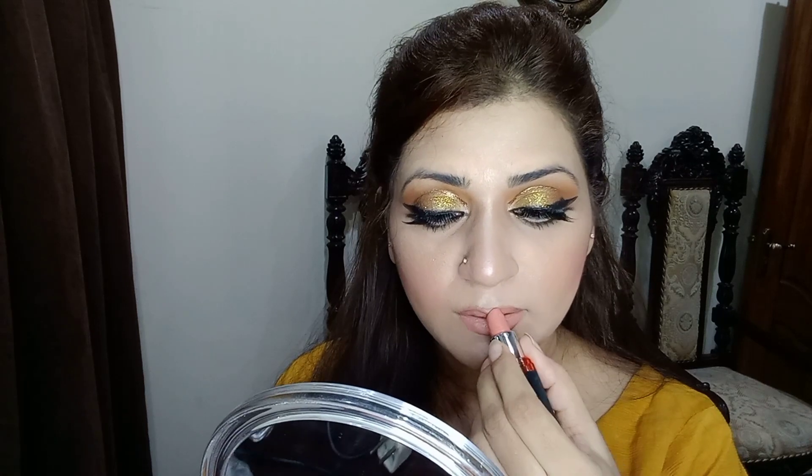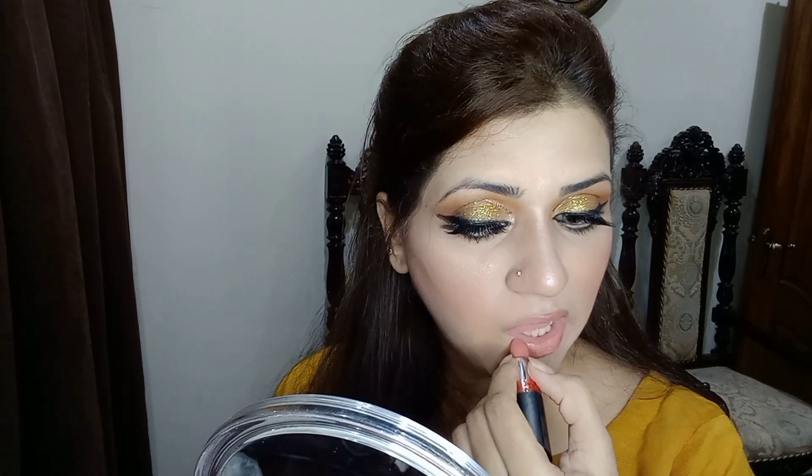I am using a nude lipstick and applying it in the center. It's my own shade.